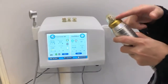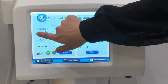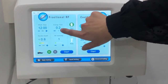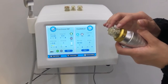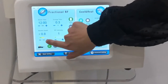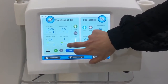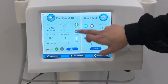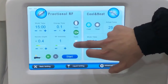You need to insert the needle first, and choose the time. The energy time is the needle's rest-in-skin time. Here is the needle depth, and you can adjust the RF. Pay attention: here is the face part, here is the eyes part, and here is the body part.